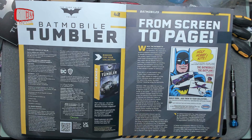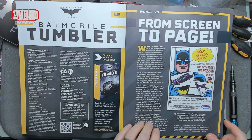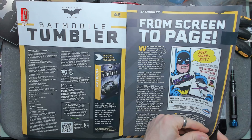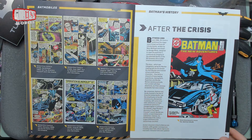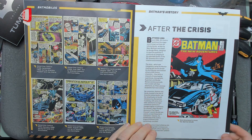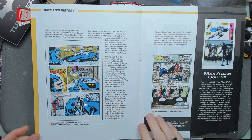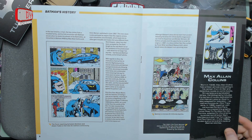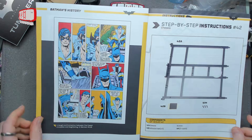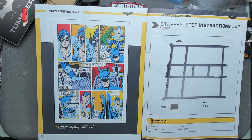This is going from film to comic — when they make comic books of the films, as opposed to screen to page. After the crisis — not sure what crisis this will be — there are lots of crises happening all the time. So yeah, there we go, that's all that, and a page from history.